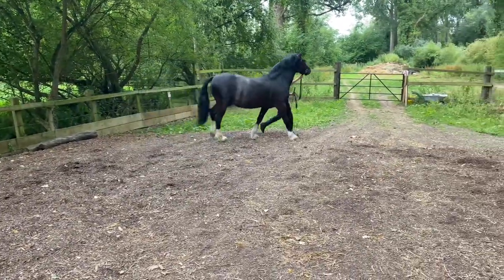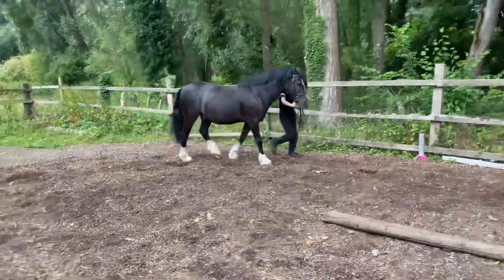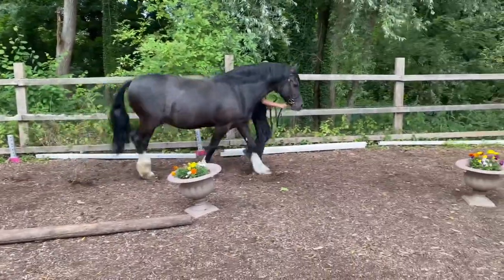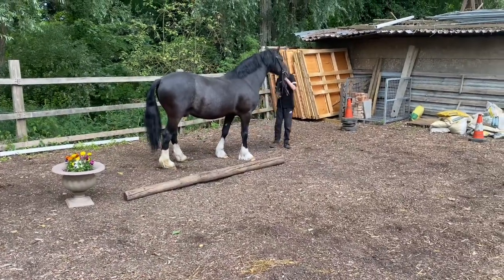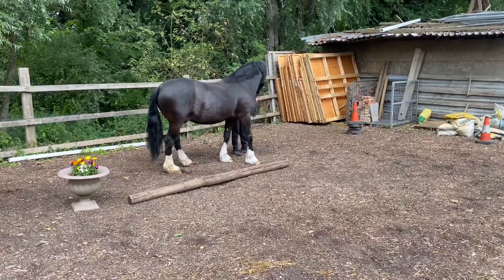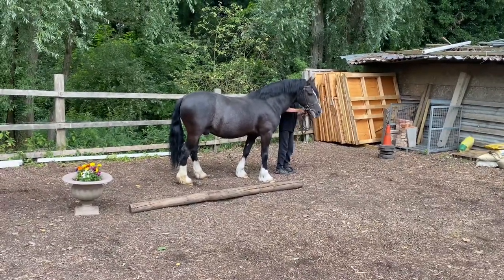The steward will ask you to stop in a corner first — say down at that bottom corner — and then they'll have you all stop. One at a time, you'll be asked to trot round all the way round the field to the back of the lineup.